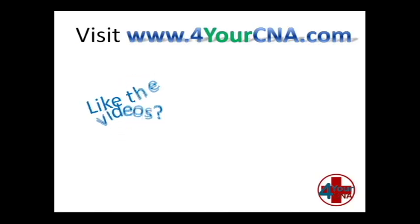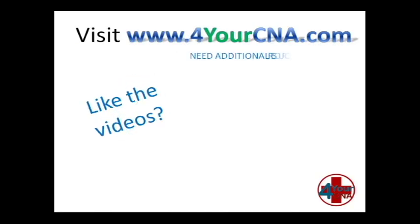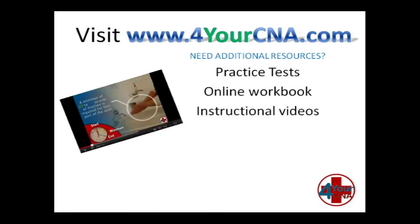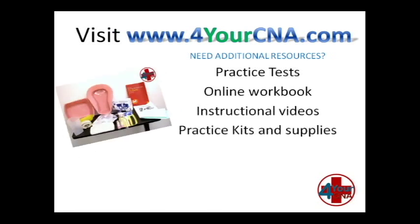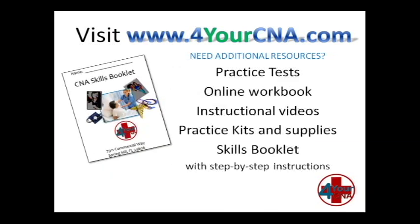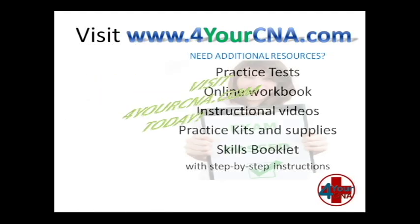Need additional resources? For Your CNA has what you need — with practice tests, an online workbook, instructional videos, practice kits and supplies, and our very own skills book with step-by-step instructions. You will feel confident when you take the CNA exam. Visit ForYourCNA.com today.